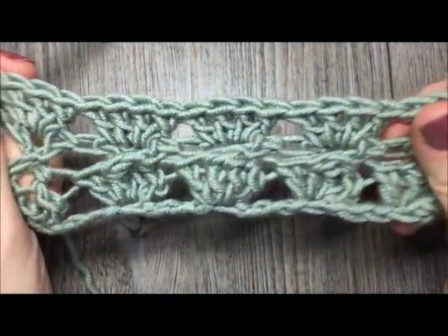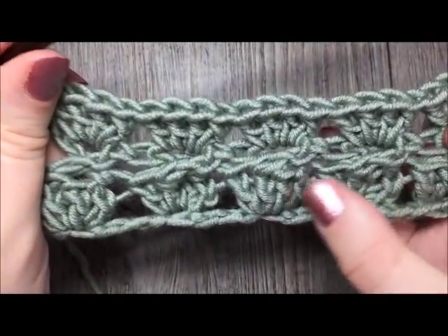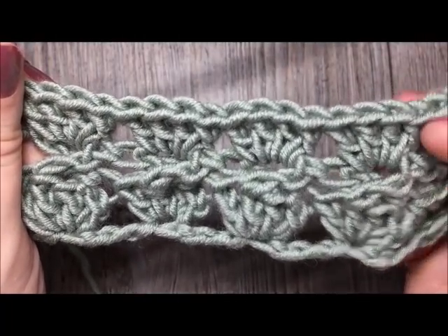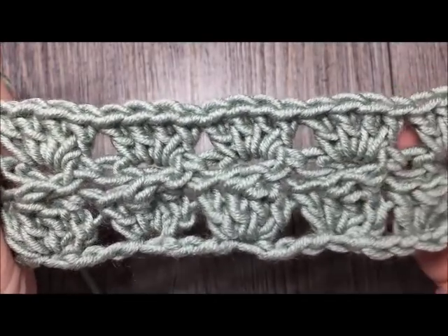I'll pull back so you can see what you'll have. You have your bottom row of clusters, your return row where you're doing your cross 2 double crochet stitches, and now one more row of double crochet clusters up at the top, always worked in that chain 2 space.